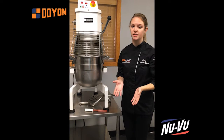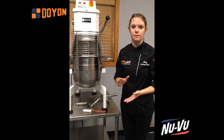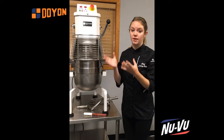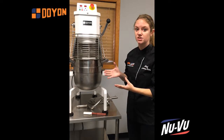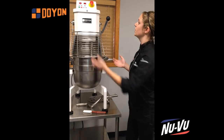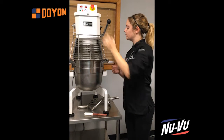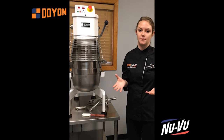Another reason that variable speed is so important — and a reason why I chose to make whipped cream — is because when you make something like whipped cream or meringue and you have it to the point where it's completed and you don't want to over-whip it, if you had to stop the mixer and lower the speed you're at risk of deflating the meringue or the whipped cream. Here, I can simply reduce my speed so that the whipped cream is still mixing and not deflating, as opposed to having to stop it completely.